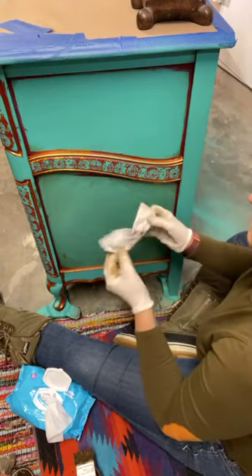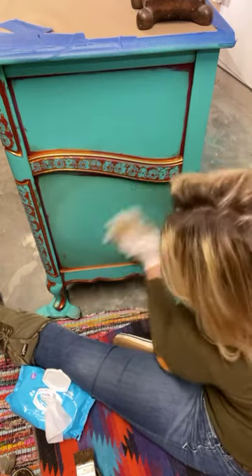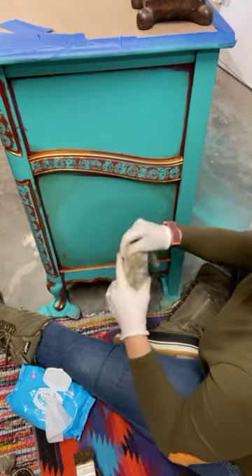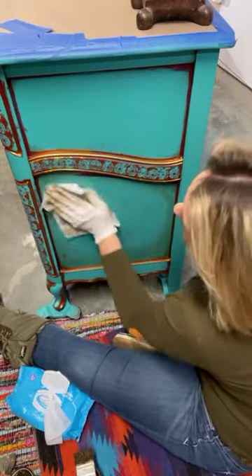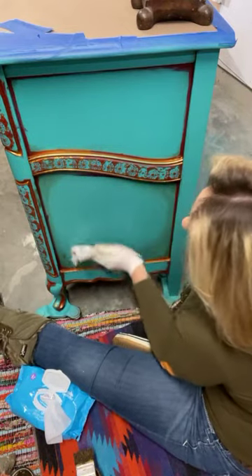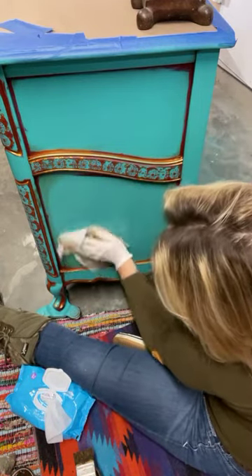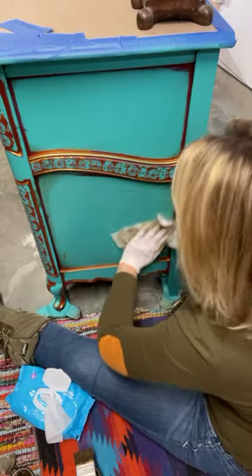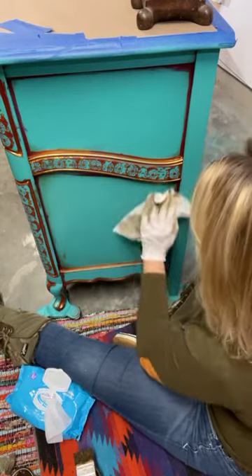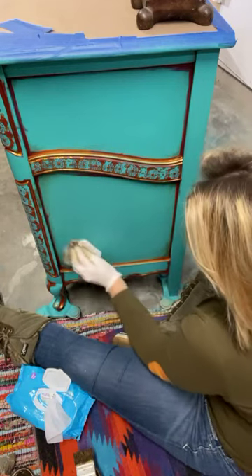Sometimes it takes a few wipe-backs, depending on how much glaze you put on there. You don't have to use a baby wipe, but I think I like them the most. I'm able to move that glaze around pretty easily when I have one of these. And it takes practice.